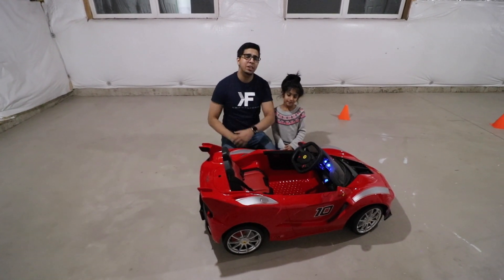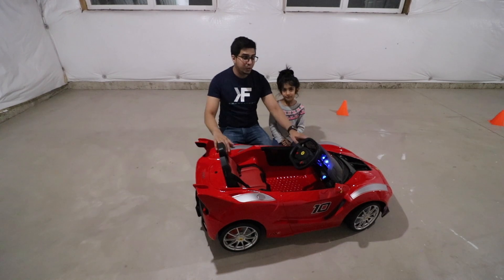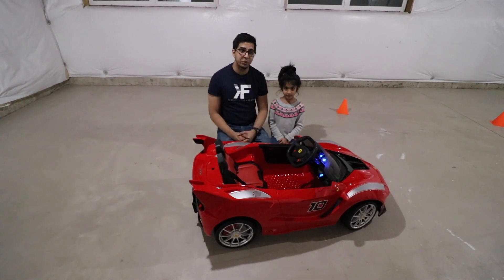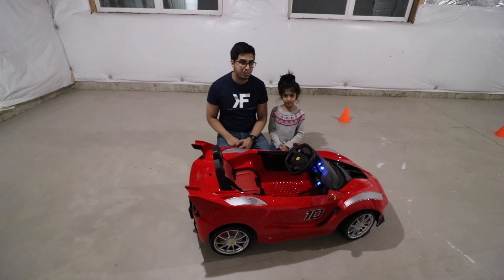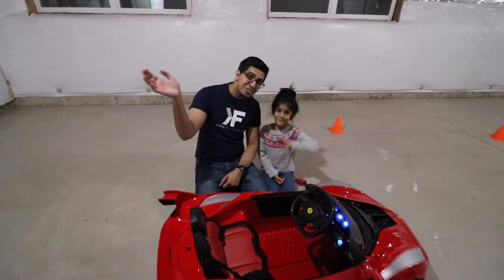And there you have it — this is the La Ferrari FXX by Rawstar. Not only is it really cool to look at, but it's actually very fast, easy to use, and parent-friendly. If you have any questions about this particular car, feel free to comment below. Otherwise, thank you for watching — we'll see you guys next time. Take care, bye!